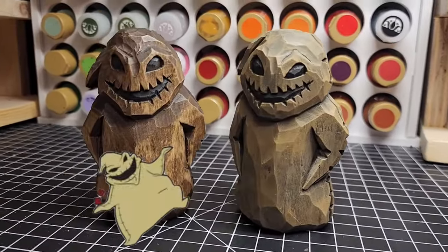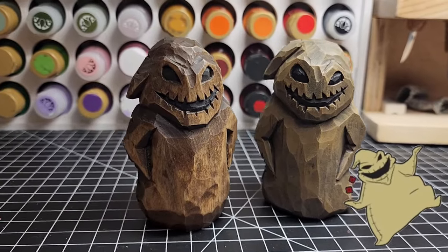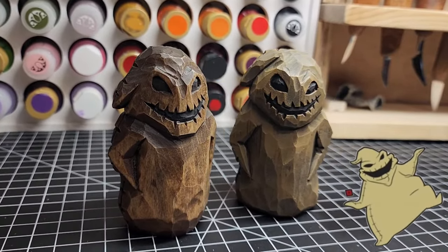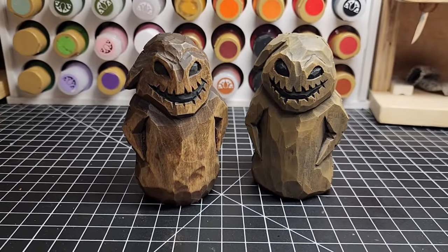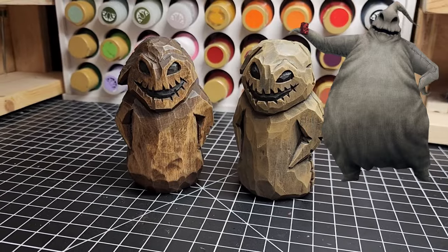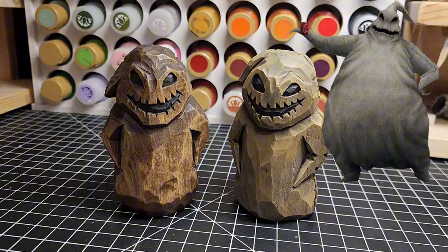I am so glad you all are here. This character is a family favorite. From the Nightmare Before Christmas, I give you Oogie Boogie. Now if you don't know Oogie Boogie, he is a boogeyman — a large sack full of bugs and creepy crawlies. Here he is on the right in the overlay from the movie, The Nightmare Before Christmas. And we're going to carve him today out of basswood. It's going to be a lot of fun.